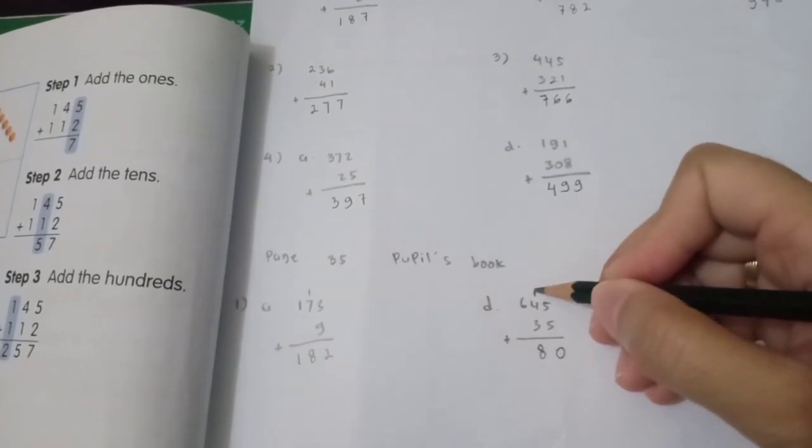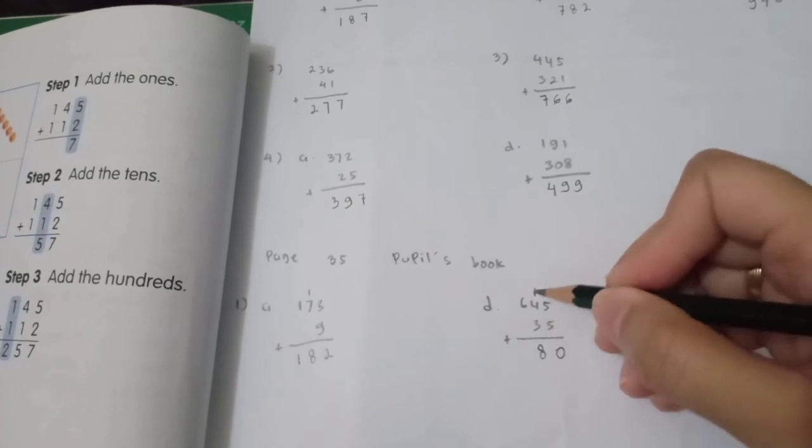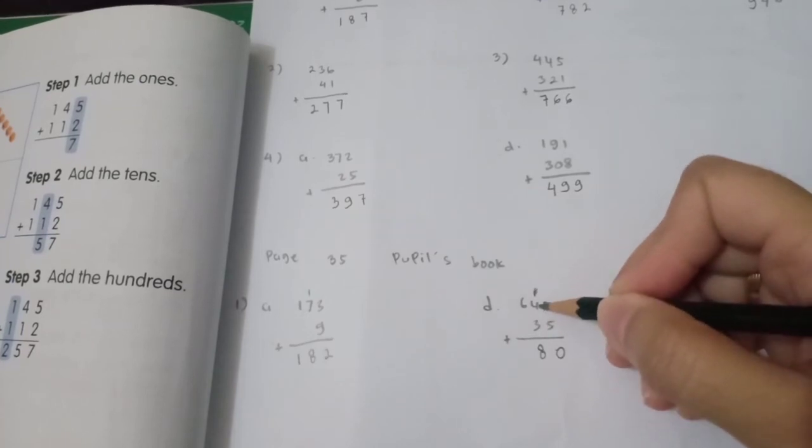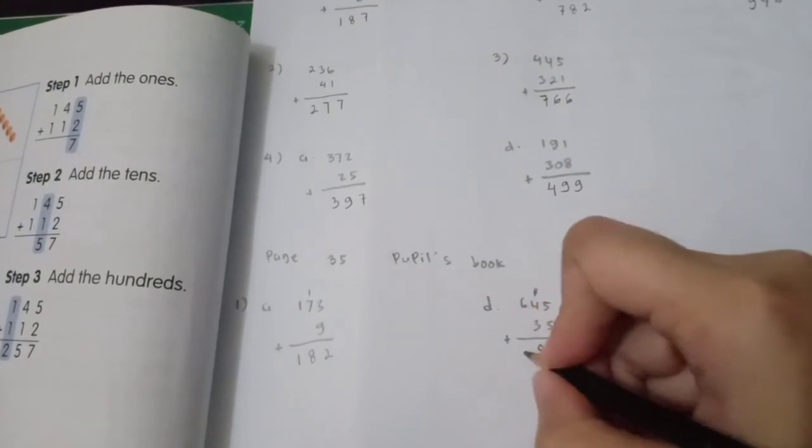Don't forget the carried 1 — so 1 plus 4 is 5, then 5 plus 3 is 8 in the tens. Then bring down 6 for the hundreds. So 645 plus 35 is 680.